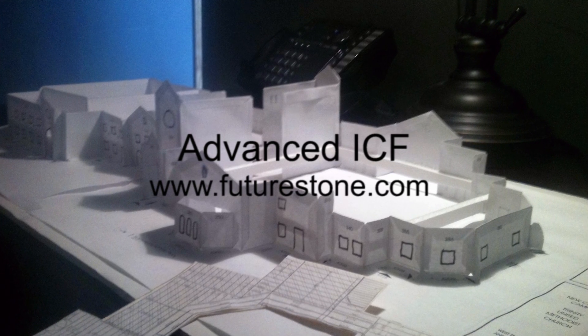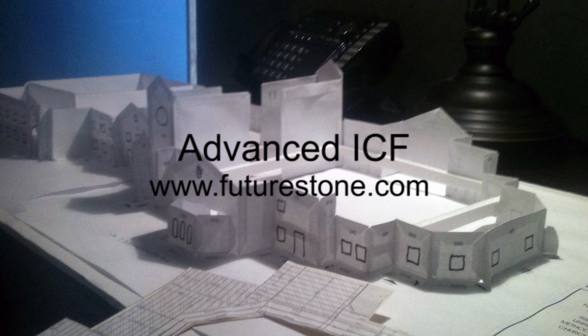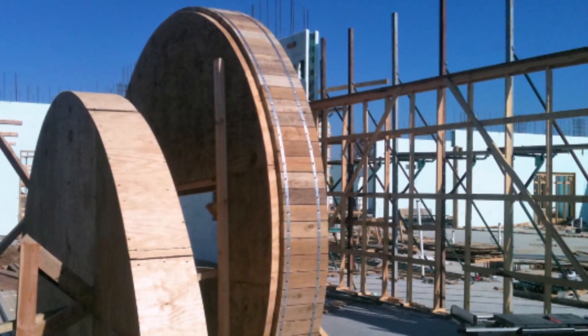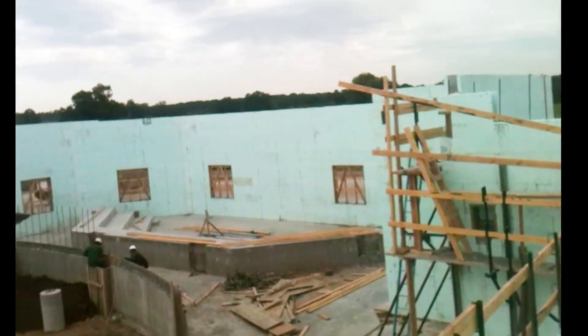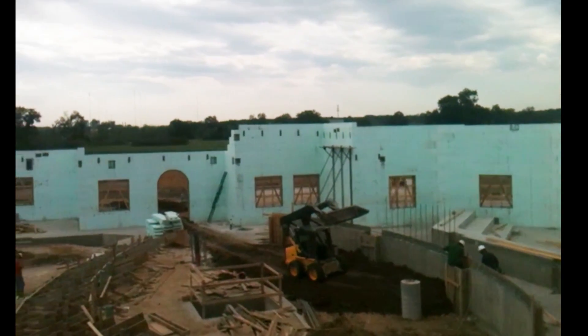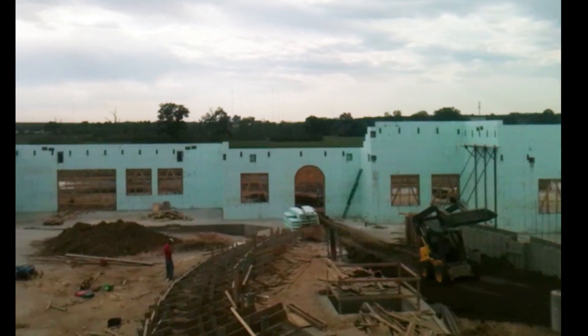This award-winning ICF installation was provided by Shellcraft. Day and a half after the pour, this is Trinity United Methodist Church in Harlem. 200-yard pour, mixture of 8-inch and 6-inch.